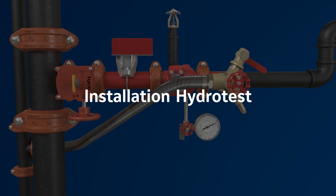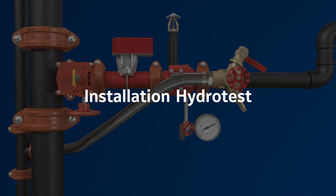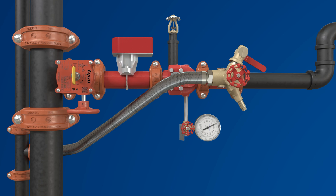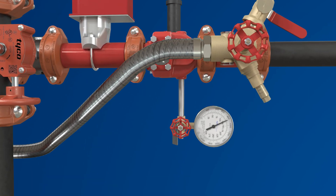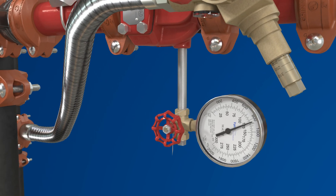After installation of the fully built RM2, the system must be checked for any potential leaks. This requires pressurizing the system to 300 PSI. When a riser manifold is used with a TD2 test and drain valve, the hydro test can be done without draining the system, since the TD2 test and drain valve includes an adjustable relief valve.